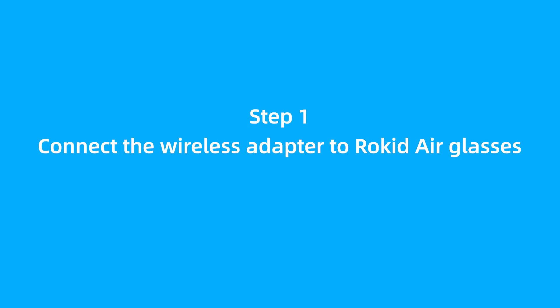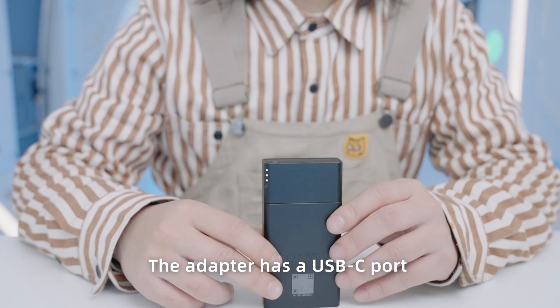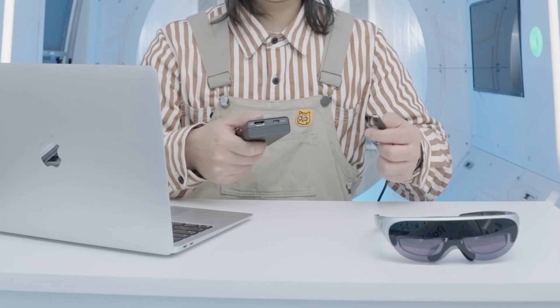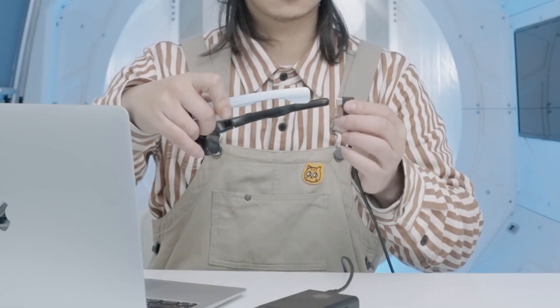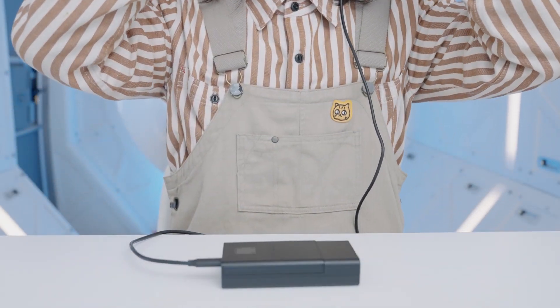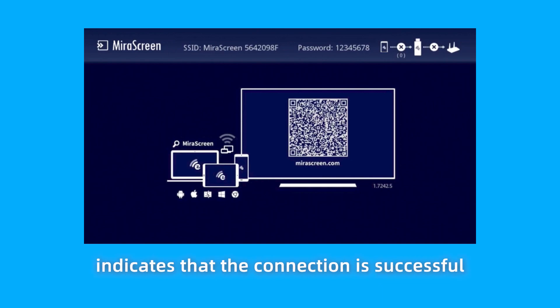Step 1: Connect the wireless adapter to Rocketeer Glasses. Press the power button to start the wireless adapter. The adapter has a USB-C port and an HDMI port on the bottom. Use the USB-C cable of Rocketeer Glasses to connect to the USB-C port of the adapter. Wear Rocketeer Glasses. The blue screen on Rocketeer Glasses indicates that the connection is successful.